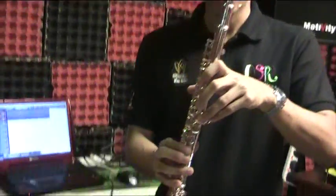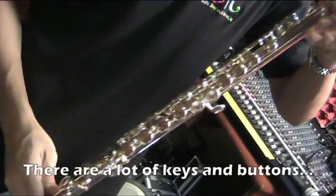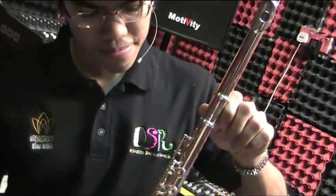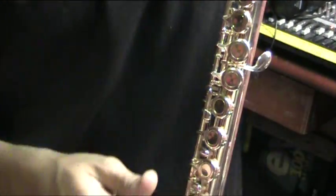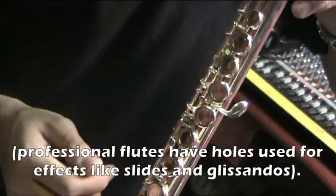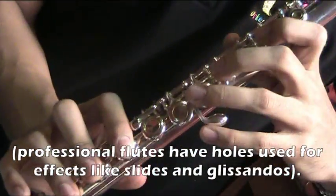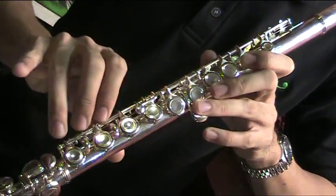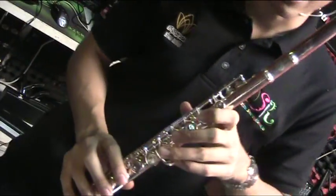There are a lot of keys and buttons here. This particular model is a flagship closed-hole flute — closed-hole means all the holes over here are covered. Some flutes, more professional models, actually have holes in between, and you can use tricks like half fingerings and glissandos where you drag your fingers off the holes.